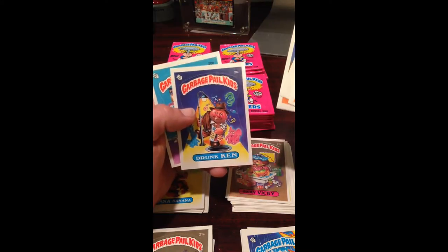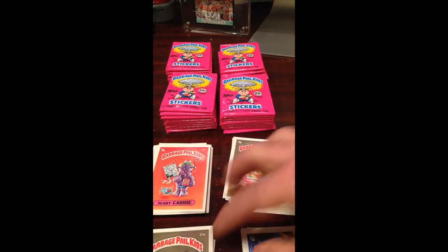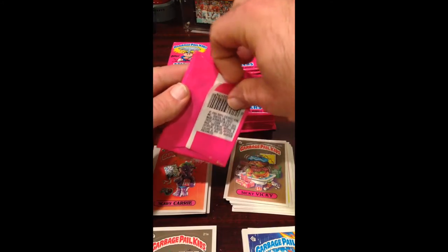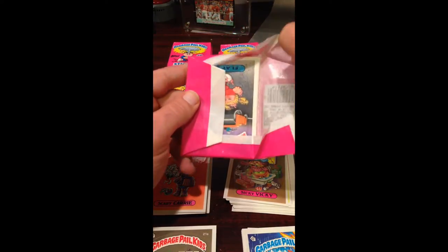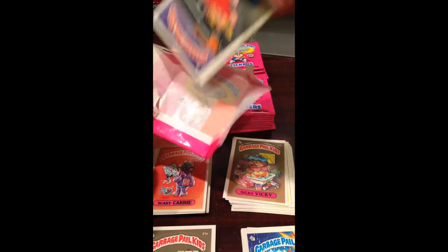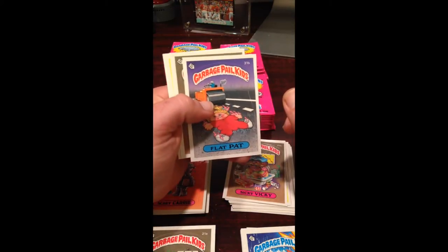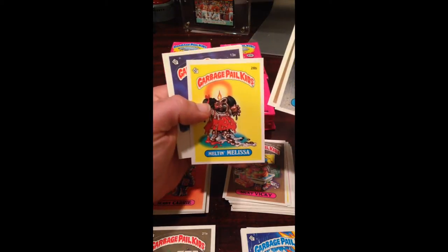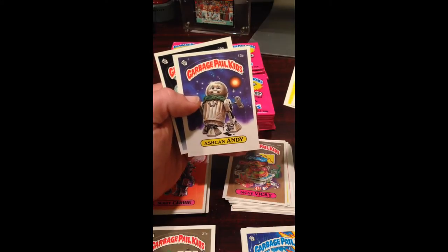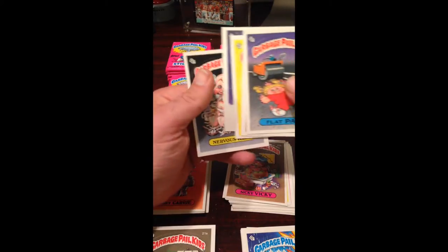Drunk Ken — not bad, looks pretty centered. And Dressy Jessie. Flat Pat looks pretty solid. Dressy Jessie, Sicky Vicky, Melissa OC — not bad, still a nine. Ashcan Andy — decent. Nervous Rex — it's another tough one. Some of them seem to have a lot of print defects a lot of the time.